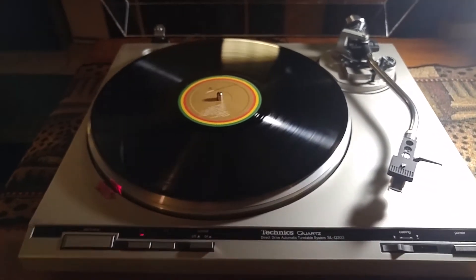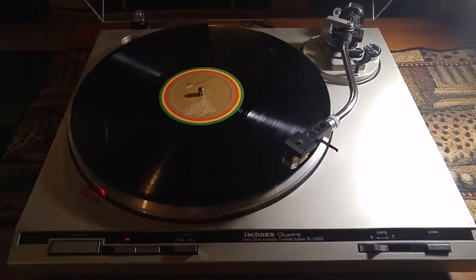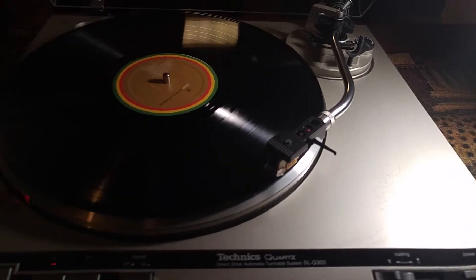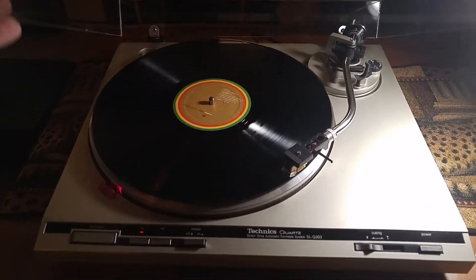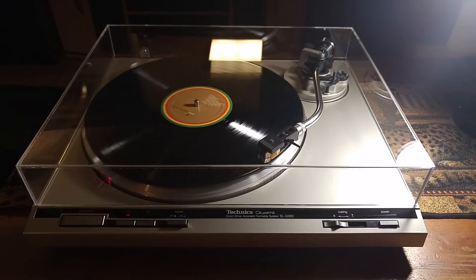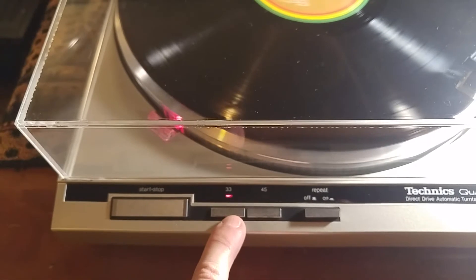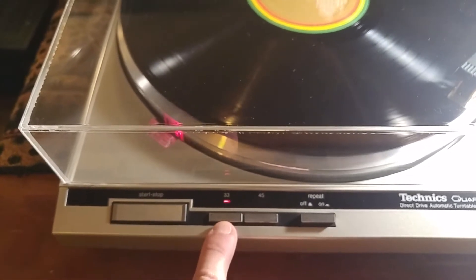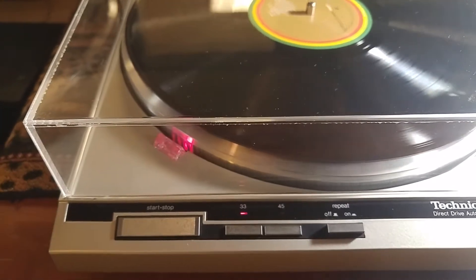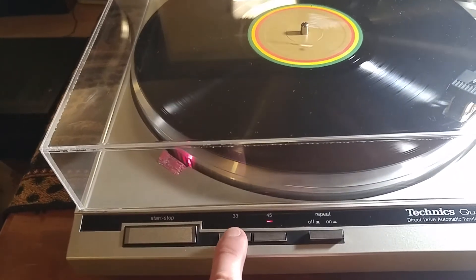All you need to do is hit start — the turntable turns on, the tonearm picks up and comes over to the correct position with a nice smooth drop. You have your start/stop switch and your speed selector — right now set for 33 or 45. The strobe is automatically steady depending on whatever speed you're doing. On the 45 you can see it is also steady — that is the quartz lock system.